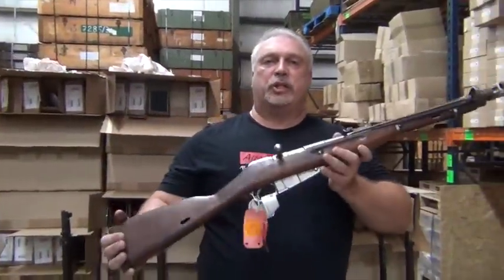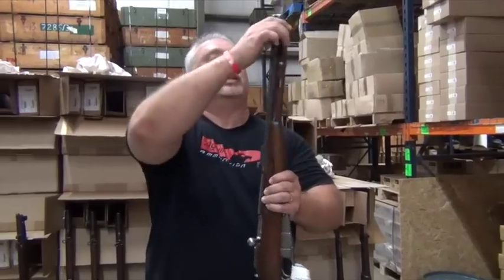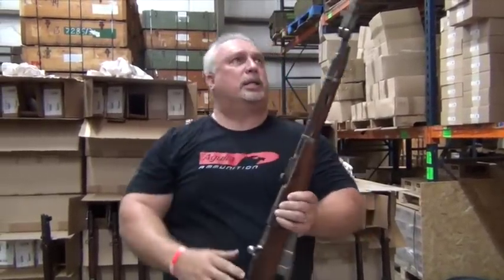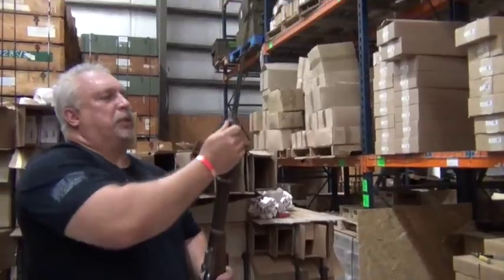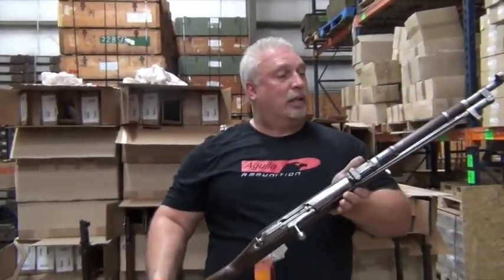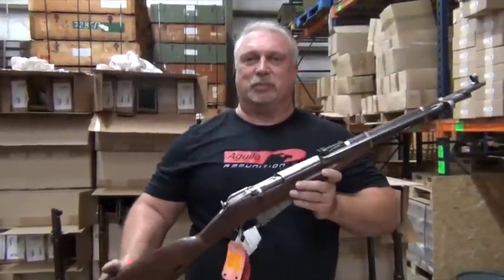You see the general condition on these? These are our M44s, surplus good with cracked stocks. I don't see any cleaning rods on these, but they do have their bayonets. Bayonets appear to function. They'll be up on the site very quickly, so we encourage you to check them out, as well as all our fine products at www.classicfirearms.com.